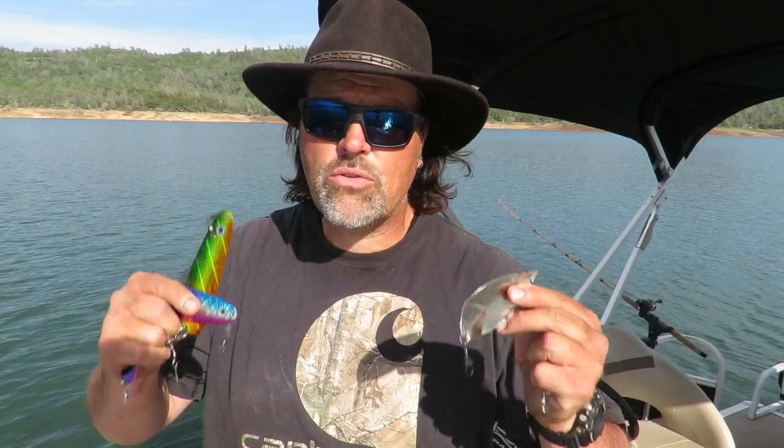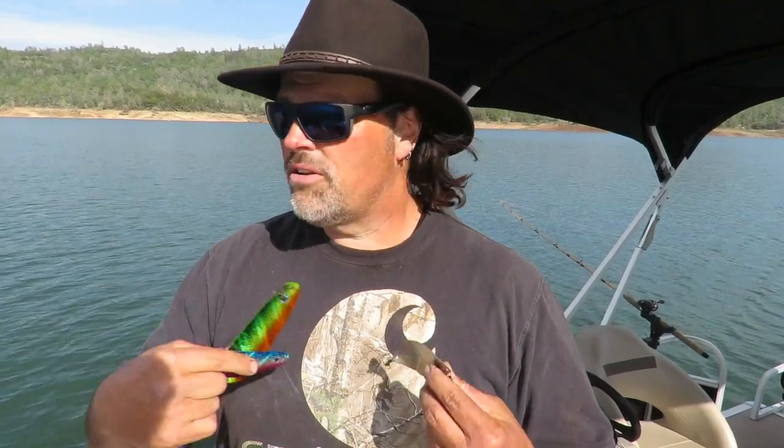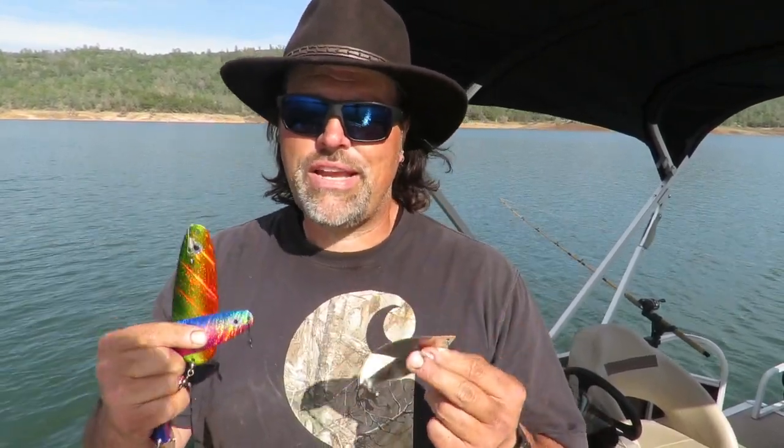Howdy guys, Cal Kellogg here. My hands are full of attractors. Here on the channel we get a ton of questions about various kinds of attractors — flashers, dodgers, how to use them, when to use them, what to use them with. There are a lot of folks out there, both beginning and intermediate anglers who are trolling but just don't understand where attractors fit into their trolling spread.